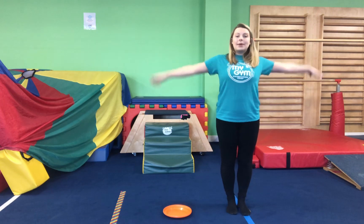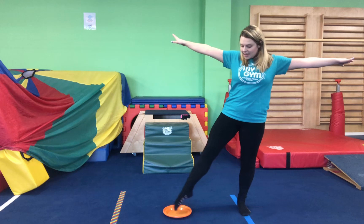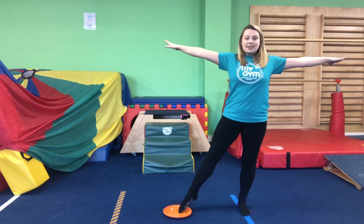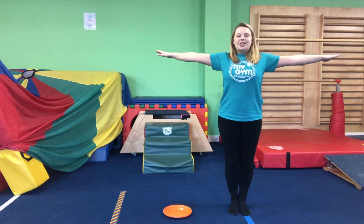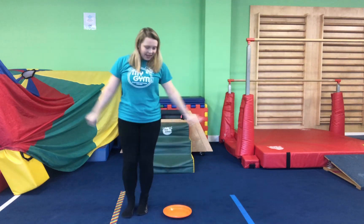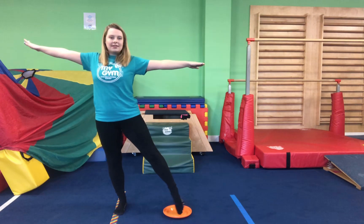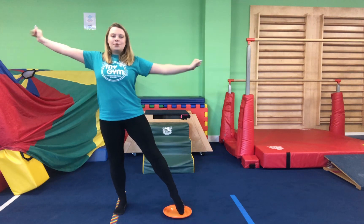Now we're going to learn our side scale. We're going to stand to the side of our plate. We can still use our aeroplane arms, and we're going to lift one foot out to the side and tap it in the middle. Well done — this is our side scale. Good job. Now can we try on the other side? Let's move to the other side of our plate and lift the other foot out and tap it to the side. Well done.